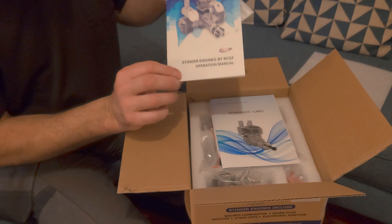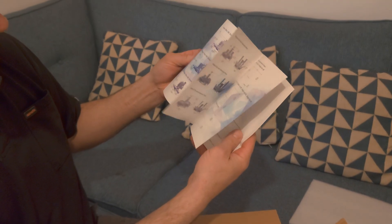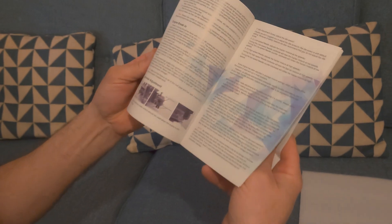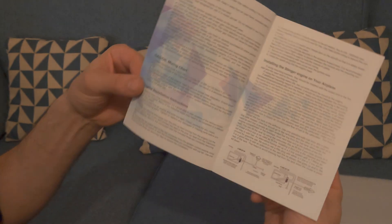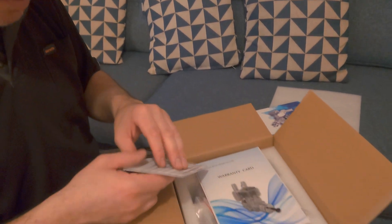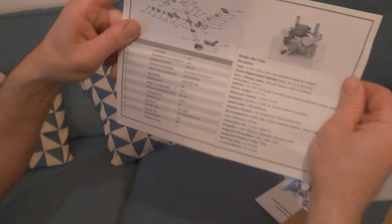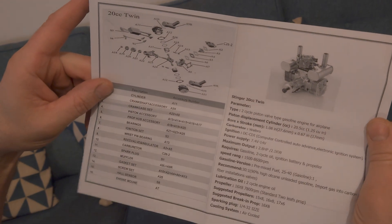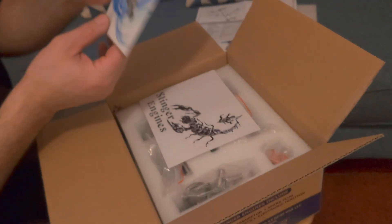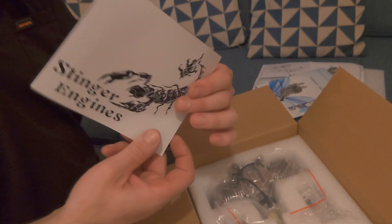It comes with an operation manual and instructions in English, with different mounting dimensions and sizes, setting up engine, setting up fuel tanks and lines. We also have a parts diagram for spares and the specs for the engine itself, which is good. And then there's a warranty card — I'm guessing a year or two, I haven't even looked into that.